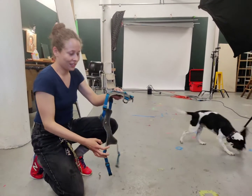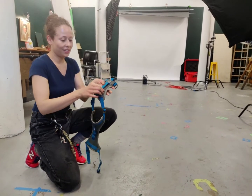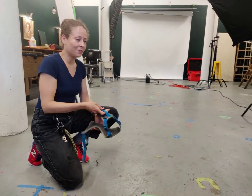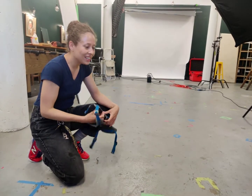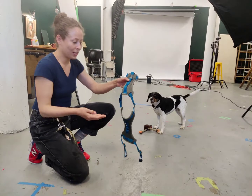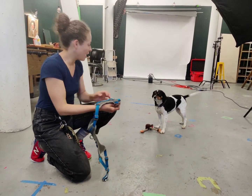So when you're putting the harness on, it'll be open like this, and the handle goes on her back part. And usually she's pretty good, she tries to avoid it, but what I do is I put my hand through the neck hole with the handle on top.